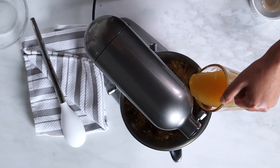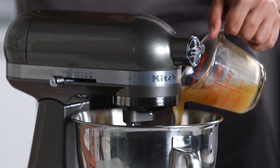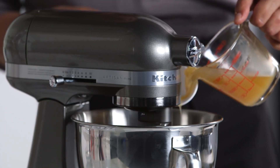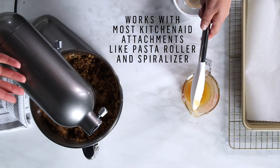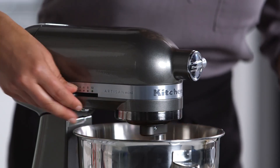So as those ingredients combine, I'm just adding a quarter cup of rice syrup. The rice syrup gives it that texture that you'd expect from a bar, so it's chewy and delicious. I'm also using the model with the flat edge beater that's got the scraper on it, so you don't have to stop constantly and scrape it down and start over. It looks like it's combined.